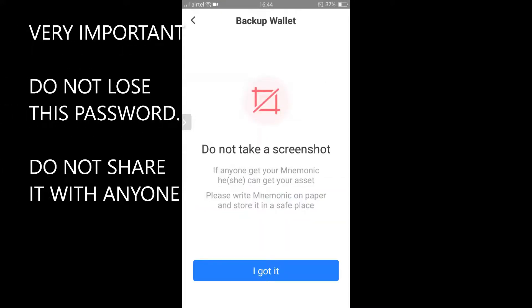When you click 'I Got It', you will see your confidential password, which is called your 12-word seed phrase. This is a password that's confidential — you should never share this with anyone. If you lose this password, you will never be able to access your wallet again and you will lose your funds forever. So what I recommend is: unshare your screen, write these words down in the same order you see them, and keep them in a secure place.